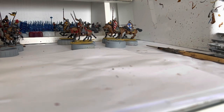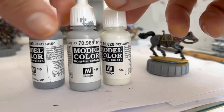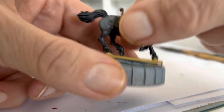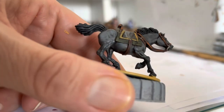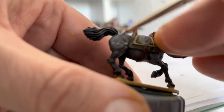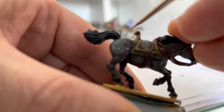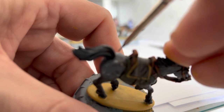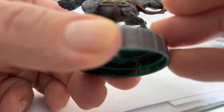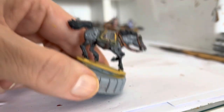Now I'm going to show you how I do the dappling. For this I'm going to be using three different colours: light grey, sky grey, and off white. If I had Ultramarine grey I'd probably replace the off white with that. All we're going to do is get the light grey first and just do some little spots around certain areas. Any shaded areas we're going to leave completely alone. Try not to make the spots too big, and don't go overboard because you've got to put the other spots on as well. Just put one there, one there, up on the neck - try and get them kind of uneven. I'll do the other side and then get back with the next colour.